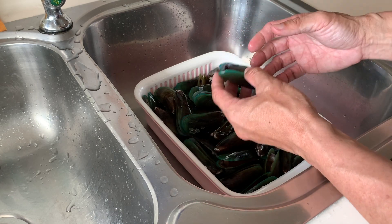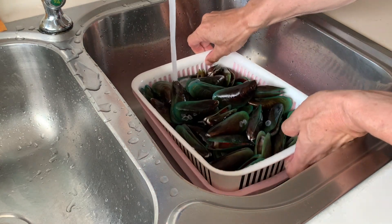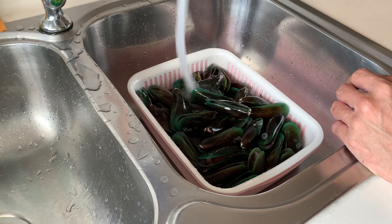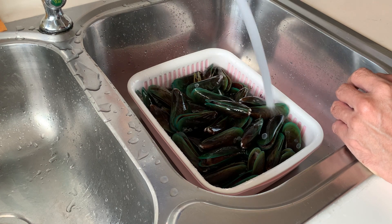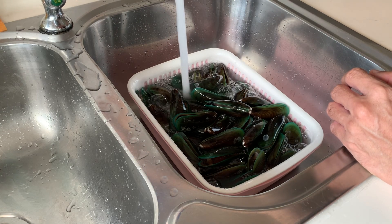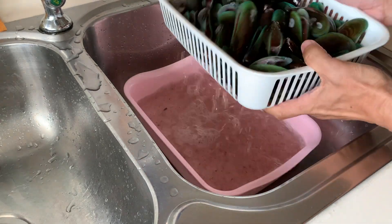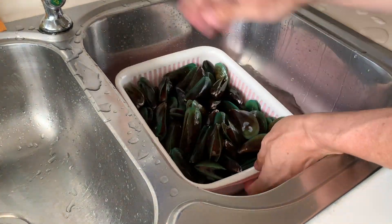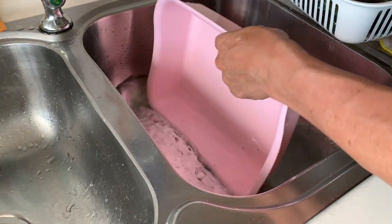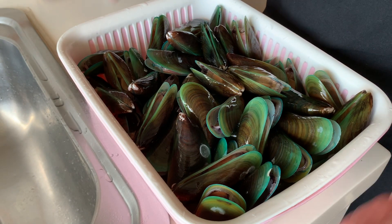After you have already cleaned every single mussel, it's better to also give it a final rinse by putting them in the strainer. Put some water and rinse. After quite a few rounds of rinsing the mussels, I think they are very clean right now.